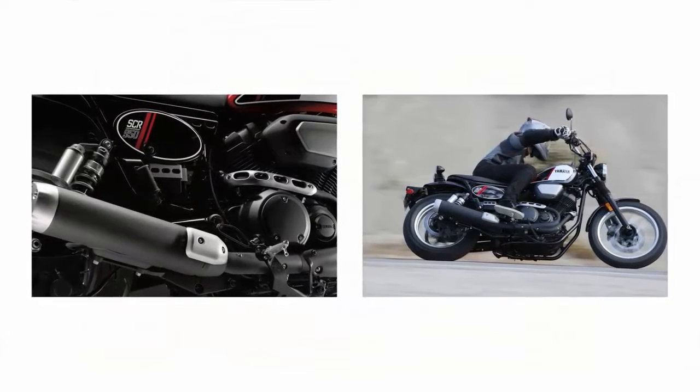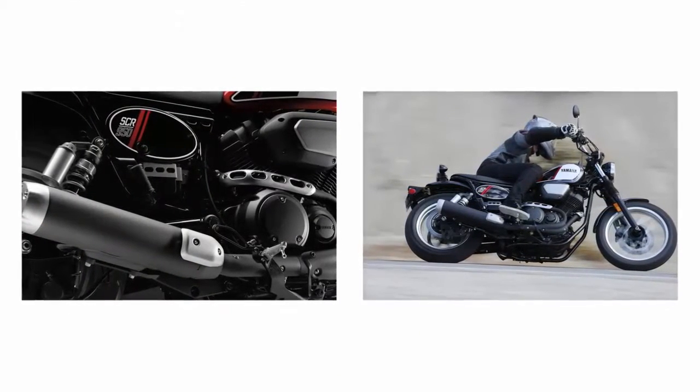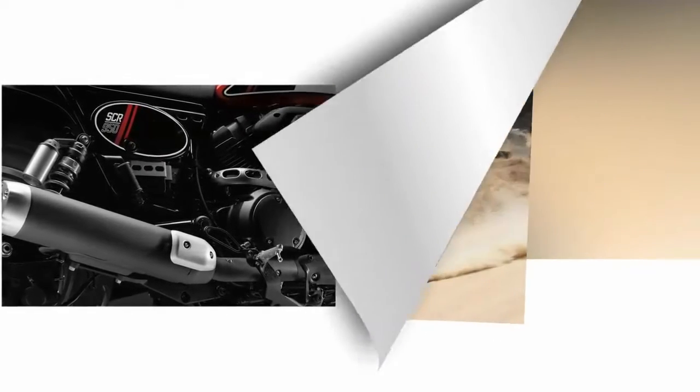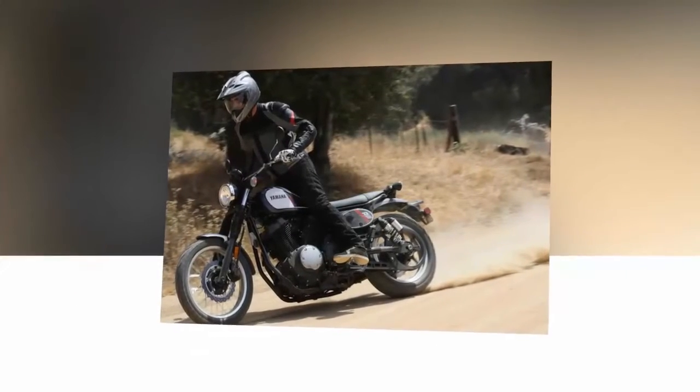Take the brand new SCR950 for instance — this Bolt-based scrambler takes on an entirely new personality despite sharing much of that cruiser's core components.